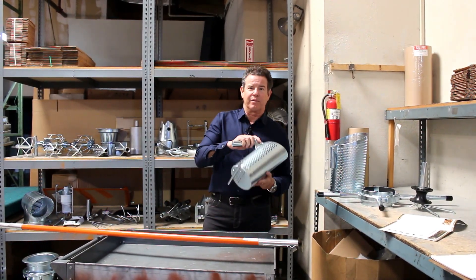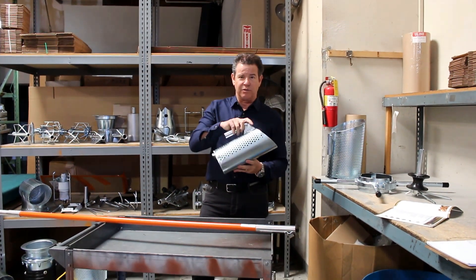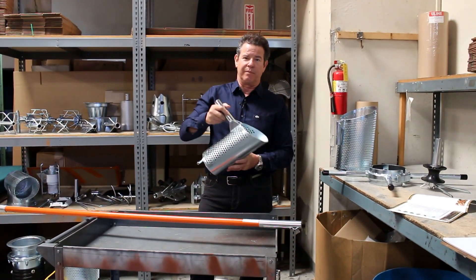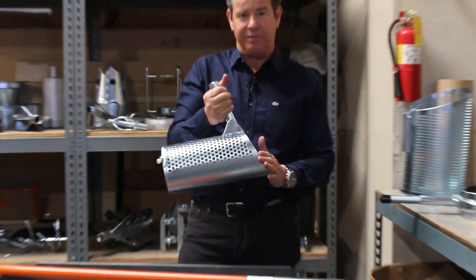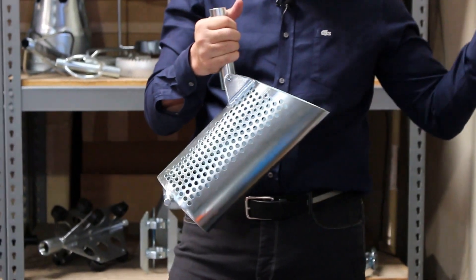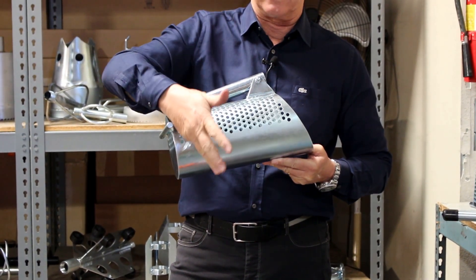This is a debris grit catcher. This right here is a six inch size, and what you do with this is you lower this at the bottom of the manhole on the downstream line. As you're jetting upstream, the water and debris will flow into this basket and filter out the water.